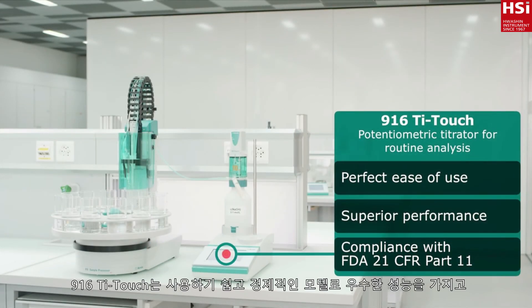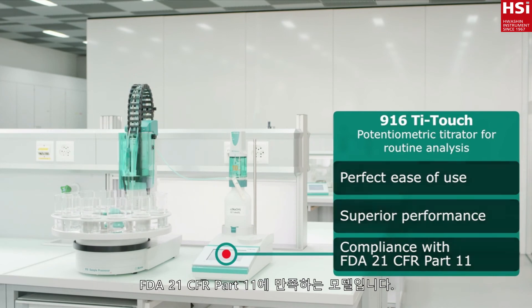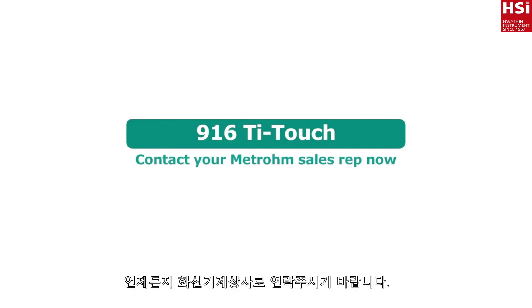The 916 T-Touch: perfect ease of use, superior performance, compliance with FDA 21 CFR Part 11. Contact your Metrohm sales rep now.